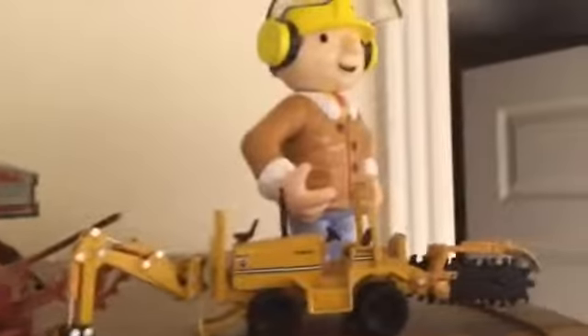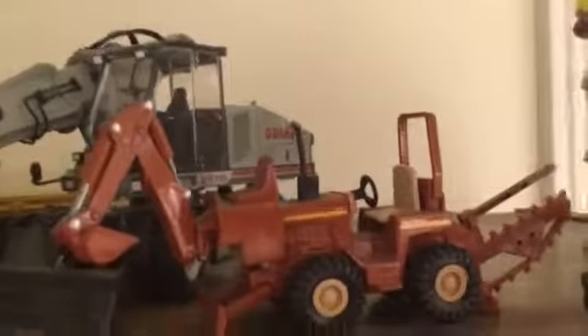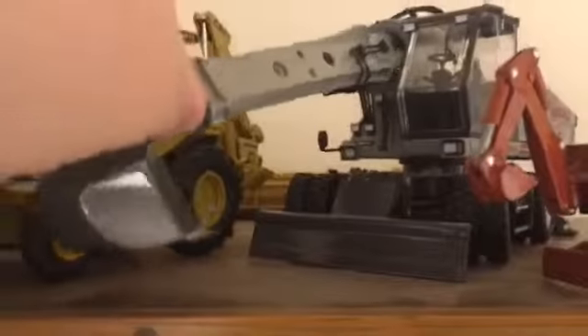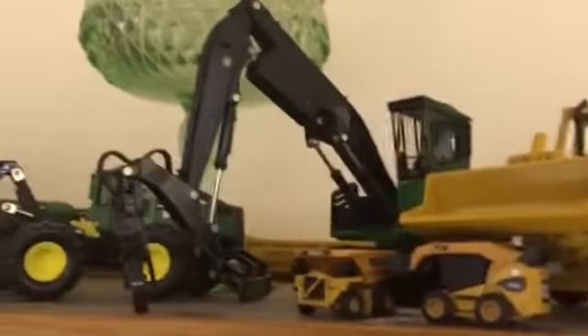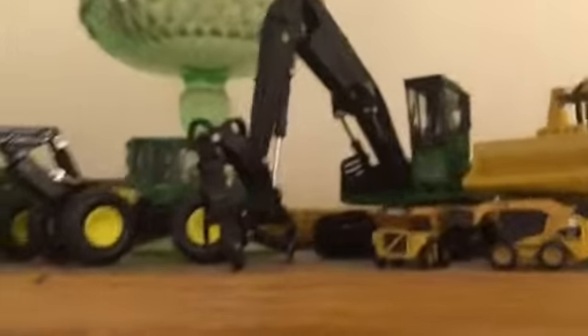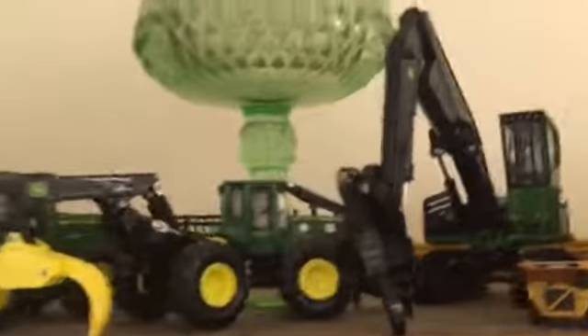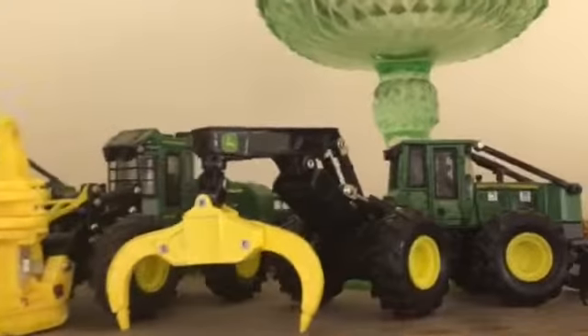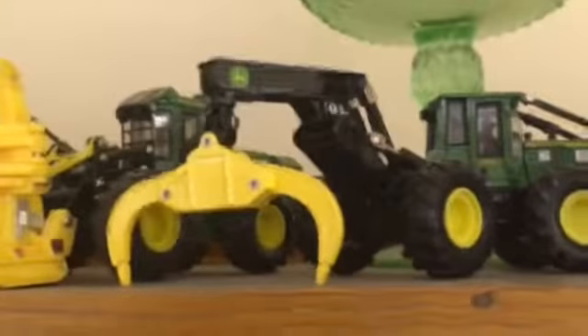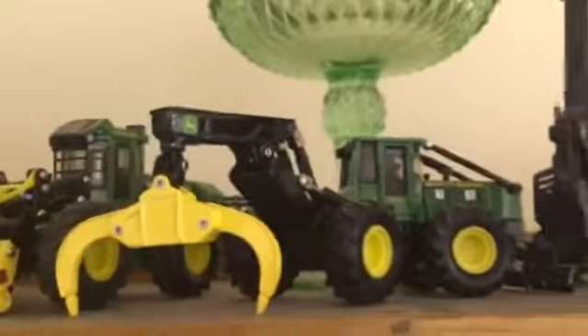Mosey on up here to the trencher and ditch witch trencher. Grade-all — you guys who don't know what a grade-all is, these are on the state highways. Then a Cat 416 backhoe, John Deere loader — Cotton Top runs one of these. Cotton Top is a good channel to watch, another recommendation for you. John Deere 848 or 748H logger — Wade right there.